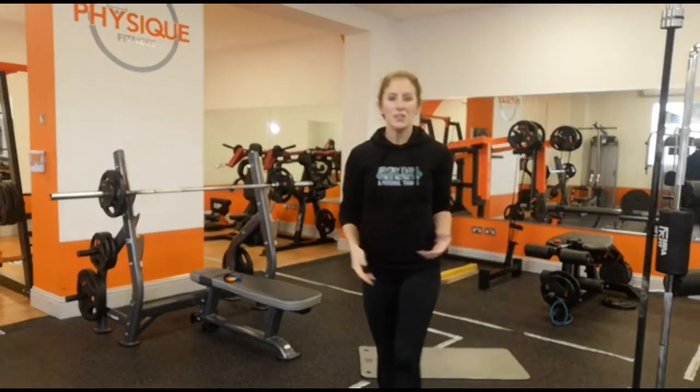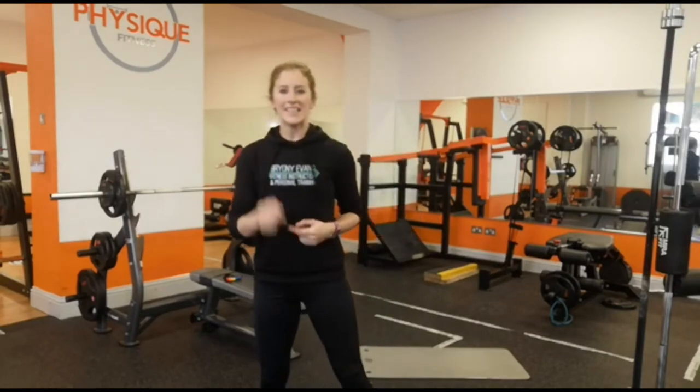You're going to do this as a ladder, so you're going to do the first round for 12, next round for 14, then 16, then 18. Feel that burn!